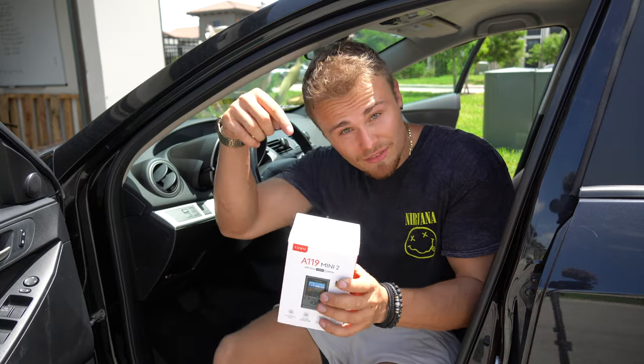If you want to pick one of these up, the link is down in the description. Shout out to Viofo again. If you liked the video, smash the like button, turn on post notifications, subscribe, and I'll see you guys in the next episode.